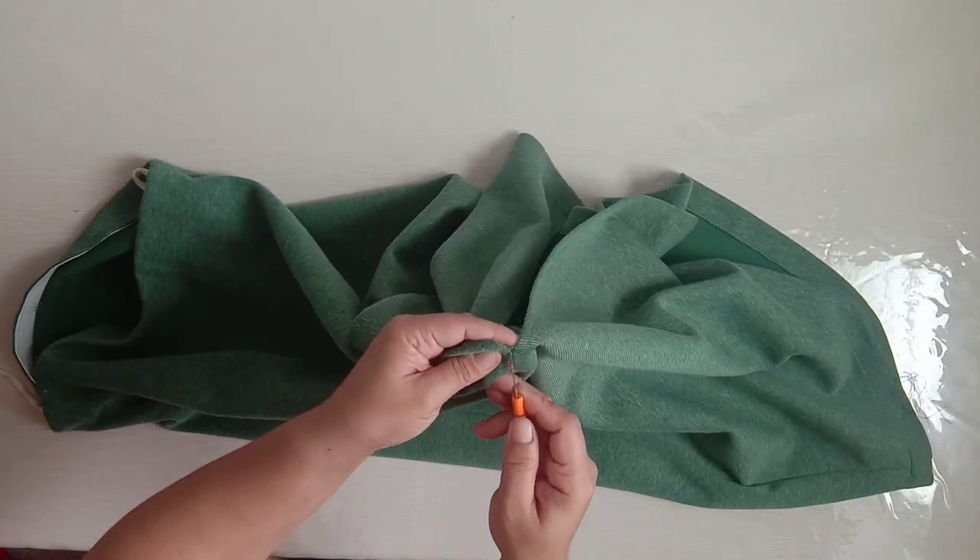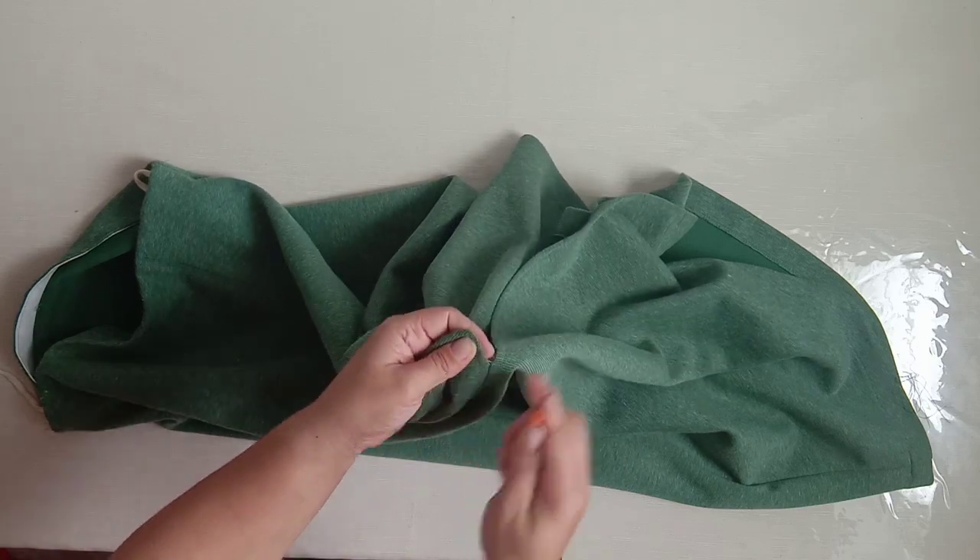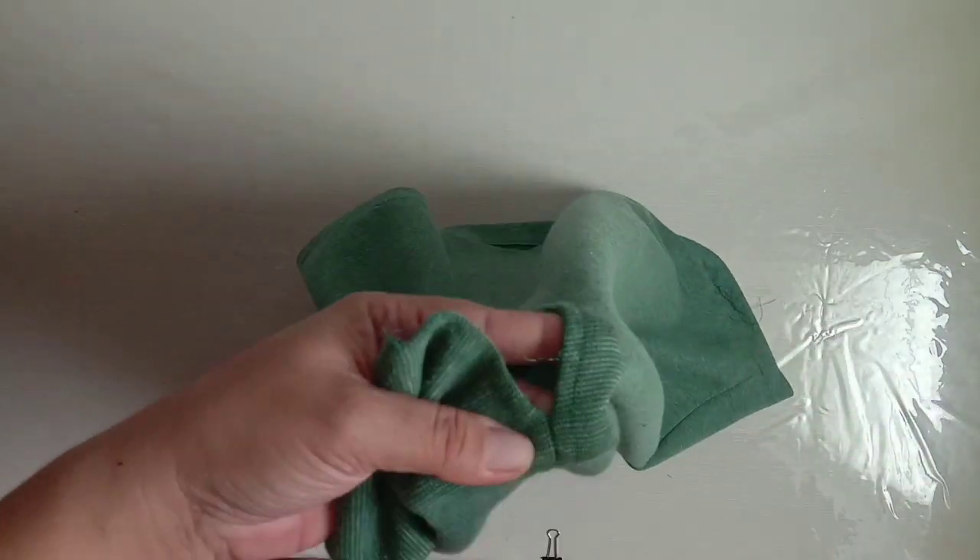Rip one side of the skirt using a ripper, but if you don't have it, you can use a cutter. But be careful not to rip your cloth.